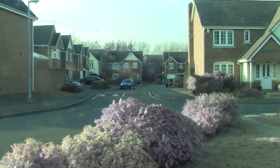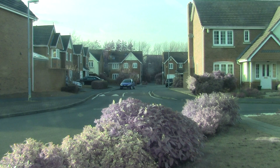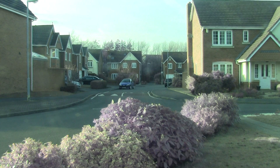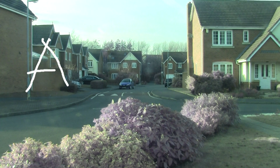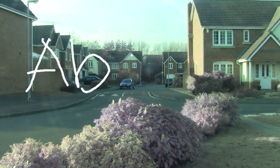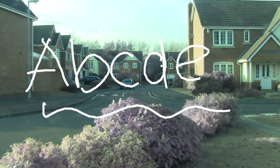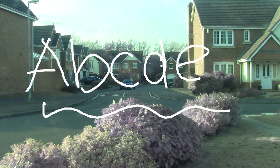Obviously the more you play with the writing, the neater you can get it. So I'll try and give you a demonstration: A, B, C, D, E — wiggly line.